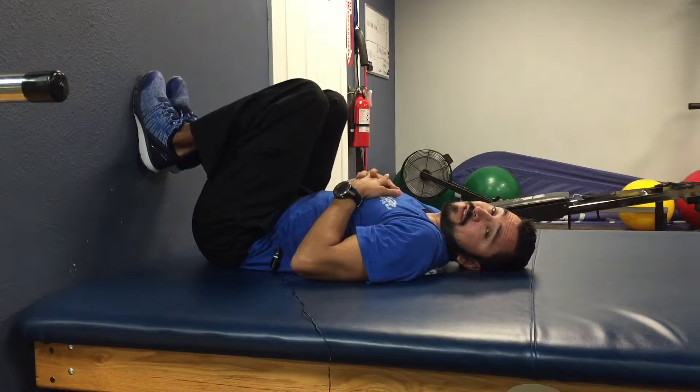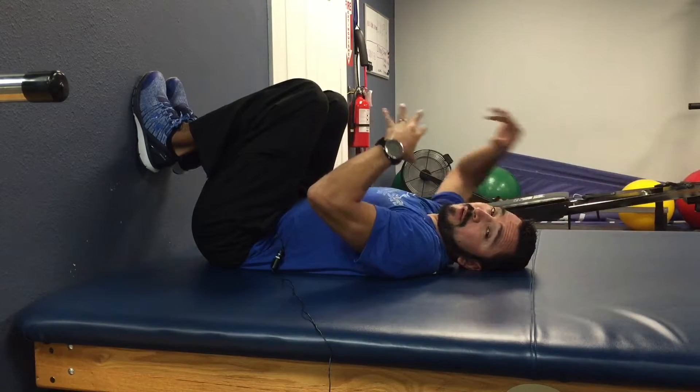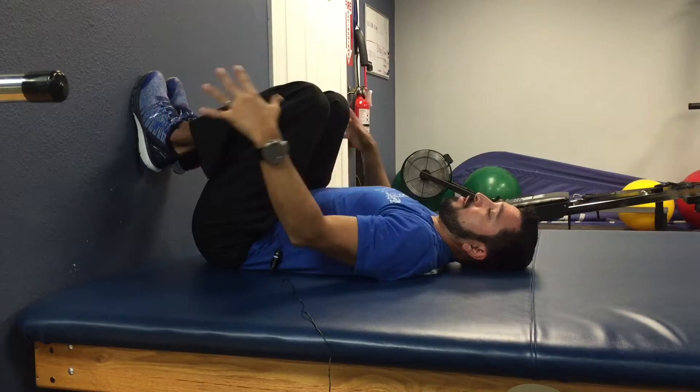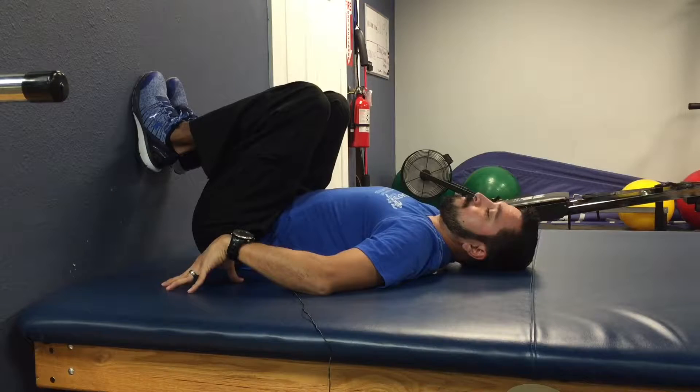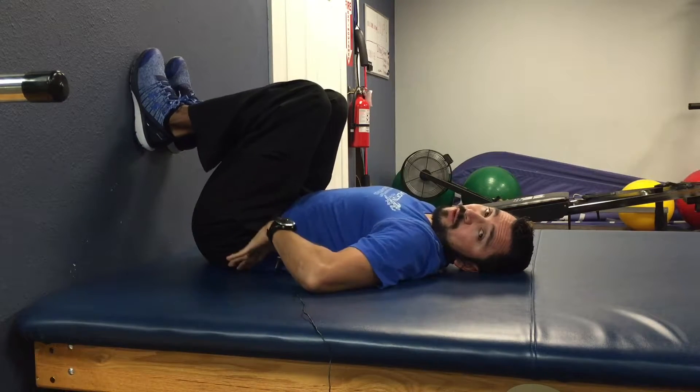All my overhead athletes, this will also help you get overhead without having any upper back pain or lower back pain. What you would do is if this is your headboard — or you can even lay on the floor — you're going to put your feet up against that so that your lower back is flat.